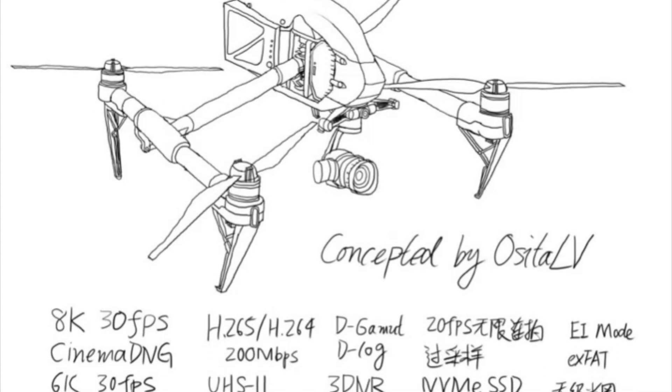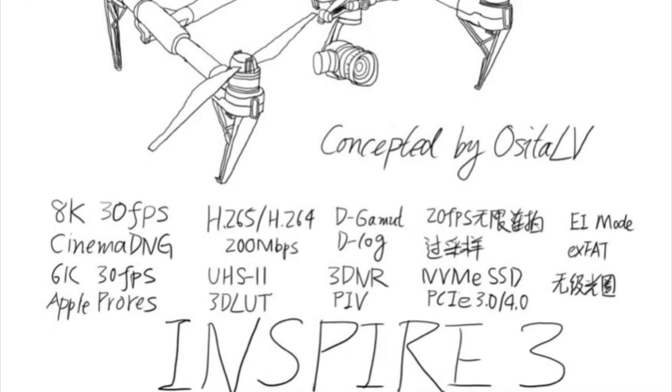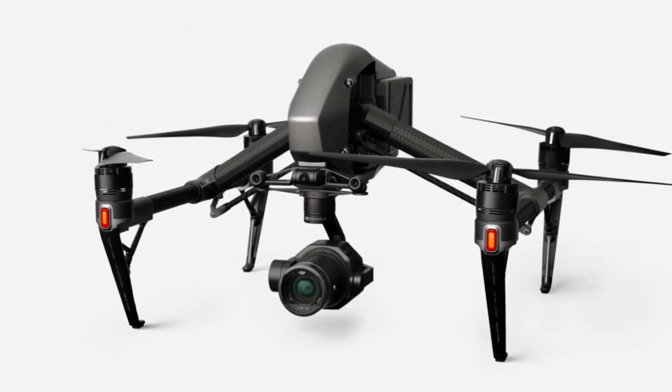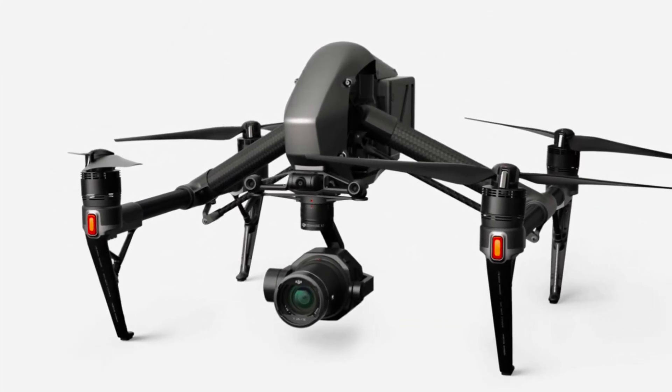It's been a long time since I looked back at this concept sketch from OsitaLV about the Inspire 3. And then we received word that the Inspire 2 was no longer going to be in production and that there was going to be a new model coming.